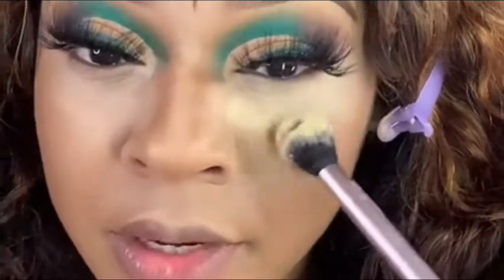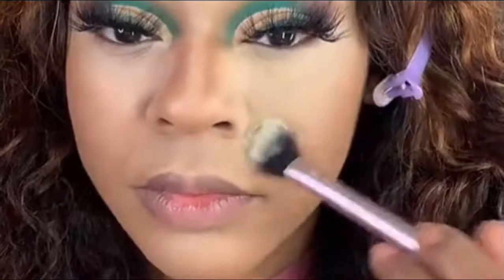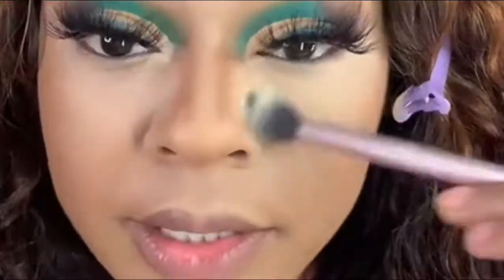Using my Satin Powder by Laura Mercier in the shade Translucent Honey, I'm going to start setting my concealer — basically under the eyes, the forehead, bridge of the nose, chin, and upper lip.